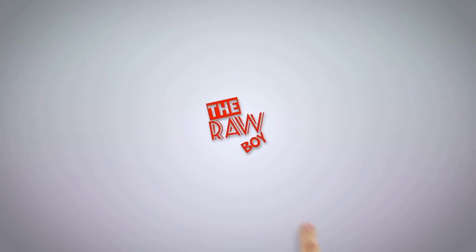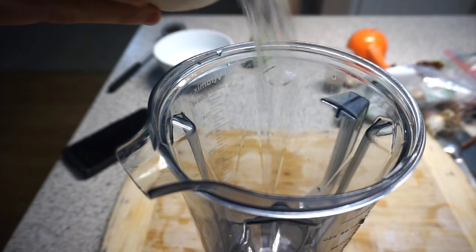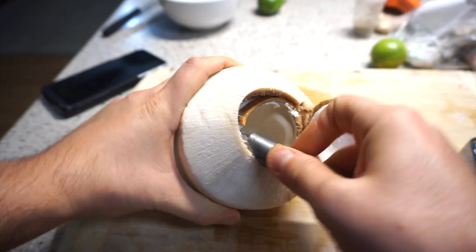Hey guys, welcome to another video. Today I'm gonna show you three of my favorite raw vegan curries. I'm using a Coco Jack to open up this coconut — from thecocojack.com, hashtag not sponsored but they should. I'm gonna throw in some coconut water and coconut meat into a blender with other spices. The coconut is the key to all three recipes.